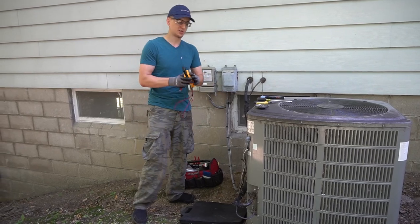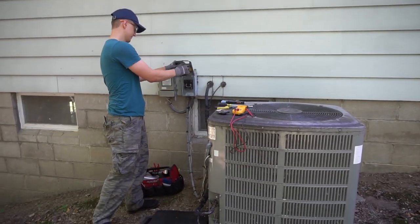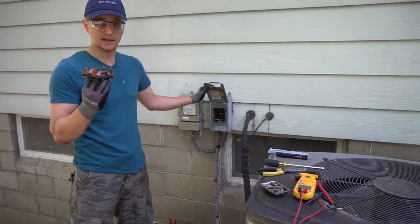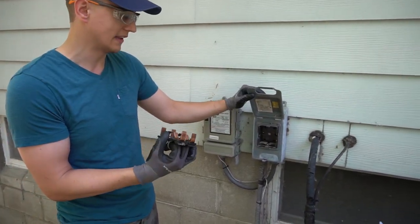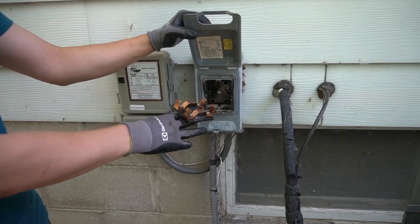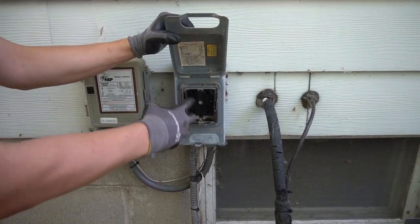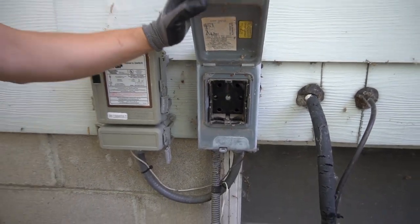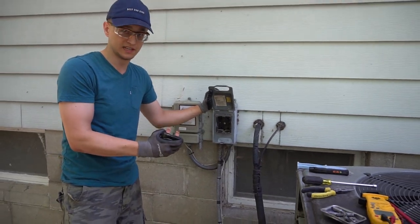When you take your air conditioner apart, the first thing you do is pull the disconnect out to make sure there's no power. But just so you know, sometimes these things are wired with 240 volts — two hot legs, each at 120 volts. Sometimes if they're not wired correctly, or wired like from 70 years ago, one of those legs always has a steady hot. So when you pull the disconnect out, that only kills one of the legs, not both of them.